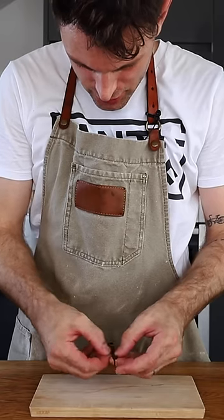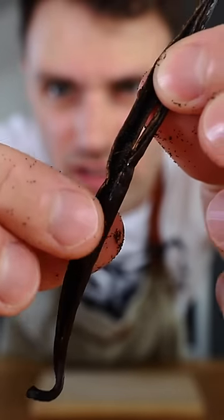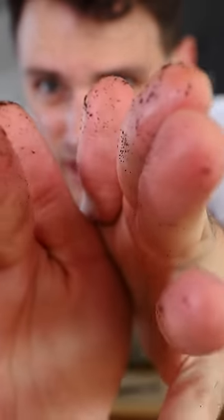Once you split it in half there are no seeds in here. Where are the seeds? Oh, it's all on my fingers. I guess those are the vanilla seeds. I was expecting like a chili pepper seed, but it's just these little things.